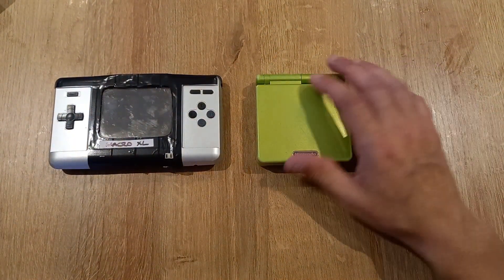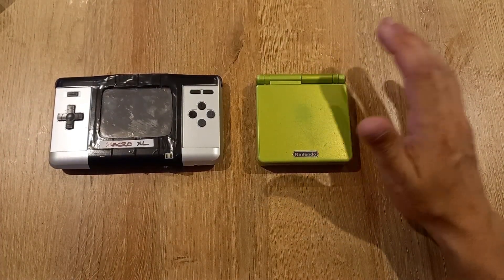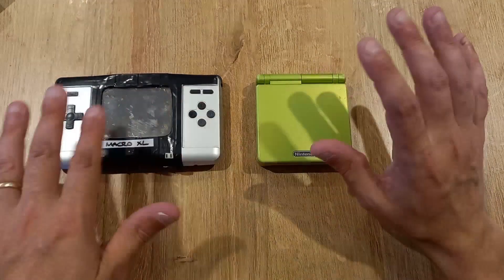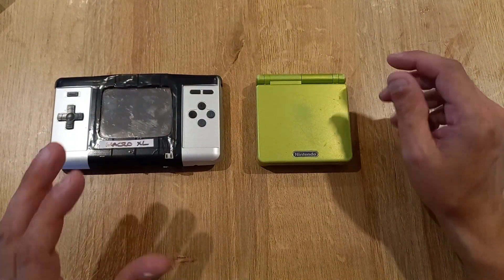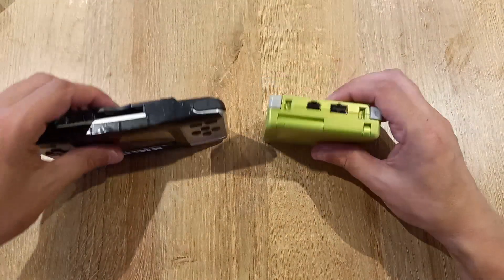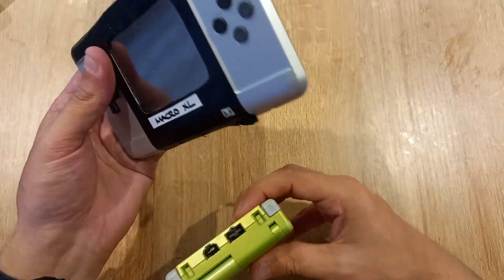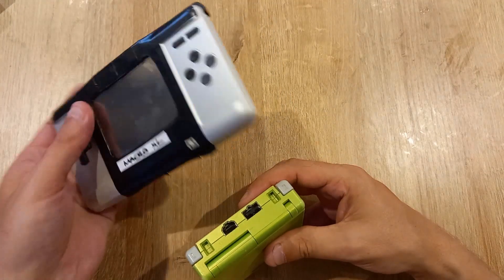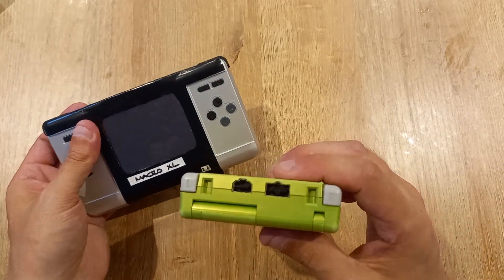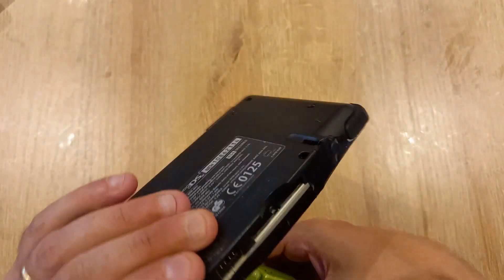Both have built-in rechargeable batteries, and both probably offer about the same life — anywhere between 8 and 12 hours — so battery life is even. They also take the same charger: Nintendo didn't change the charging port between the original DS and the Gameboy Advance SP, so those chargers are interchangeable, and that applies to the Macro XL as well.